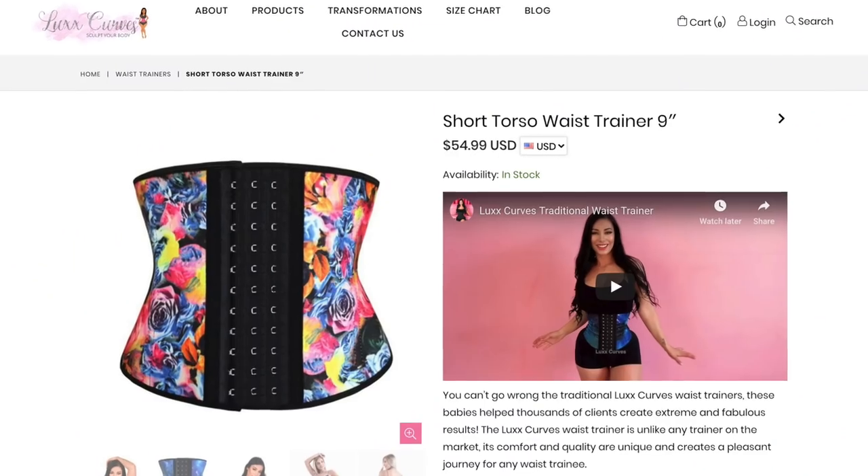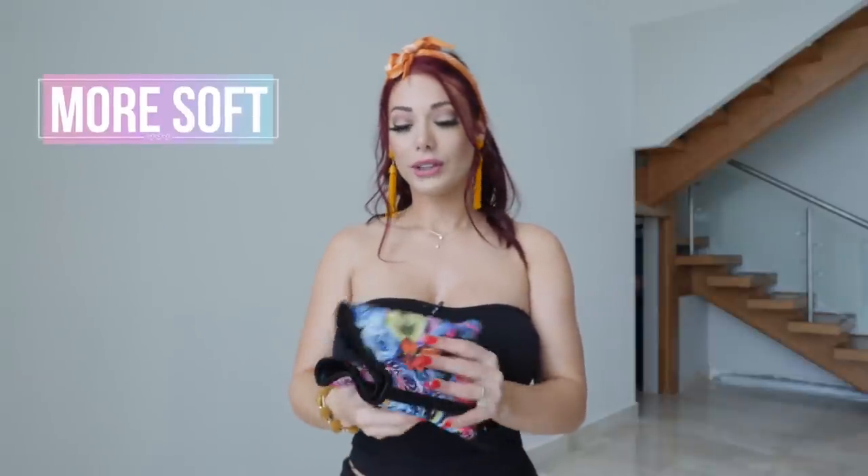The next one I'm going to show you is this waist trainer — the Lux Curves Rose Traditional Waist Trainer in Short Torso. A waist trainer is definitely much more flexible and has mobility. When you're bending, it bends with you. There's a level of comfort that I get wearing the waist trainer that I just don't get with the corset, especially when sitting down. It also uses flexi steel bones instead of steel bones, but that does not mean the results are lessened — I still think you get great results with a waist trainer.